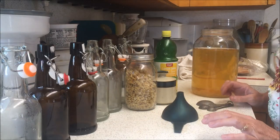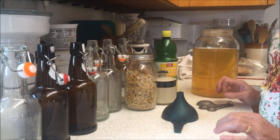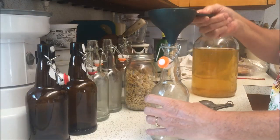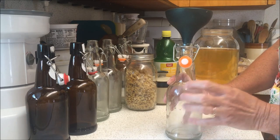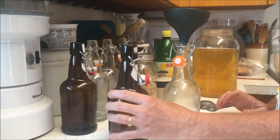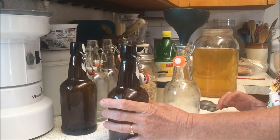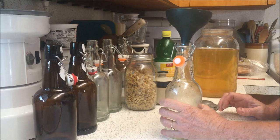Sorry about that — I had somebody come to the door. Okay, so today we're going to make lemon ginger flavored kombucha. First thing I'm going to do is take my jars. I'll have a link on Amazon where you can buy these clear jars. These brown ones come from a company in my area that makes root beer — we buy it and save the bottles. I'll put a link on Amazon where you can get similar bottles.